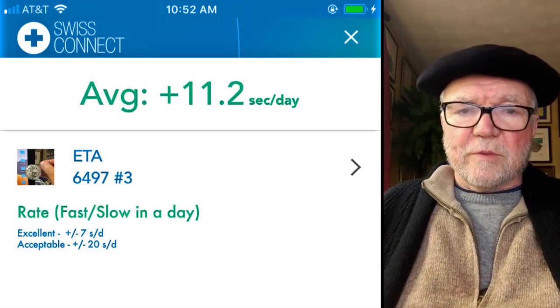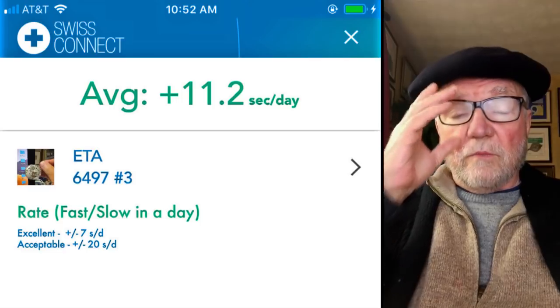Hi everybody, I'm Bill Sanders, and this is Watch Art Sci, the Art and Science of Watch Collection.